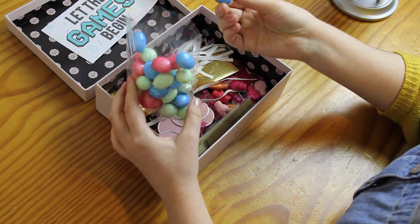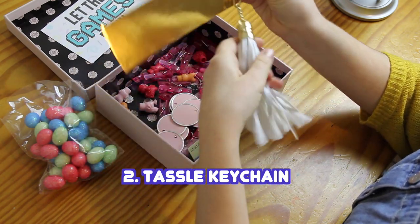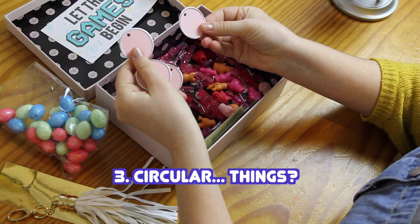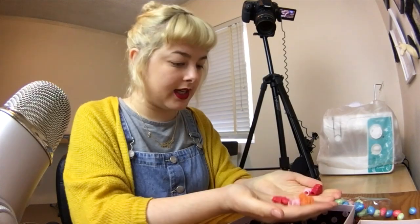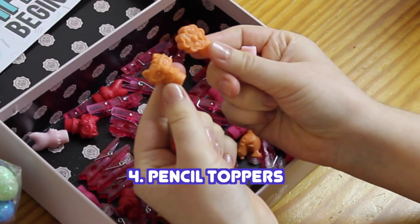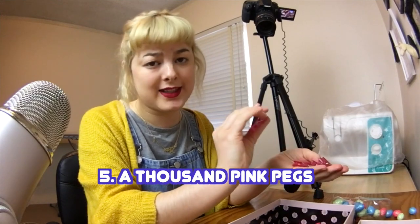So the first thing is these styrofoam eggs that are covered in glitter. The next thing is this tassel keychain thingy, which had this gold backing to it when I originally took it out of the package. Next up is these circle papery cardboard thingies – I don't know what they're supposed to be, but I'm going to use them. The next thing is these animal pencil toppers, and they have some cute animal faces and flowers on them. And the last item is pegs.